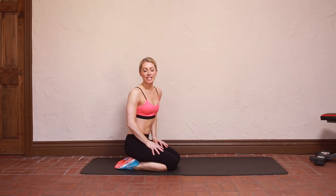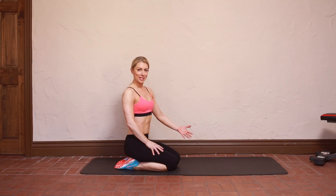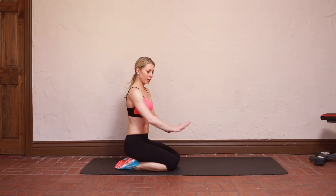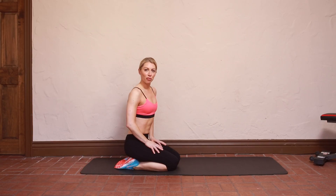This next exercise is called a sliding series. I don't actually have a way to effectively slide my hands, so I'm going to show a touch instead of a slide. But if you have a floor that's nice and slick, you can put some towels down under each hand and use that for your slide. But today I'm just going to do a little tap forward.